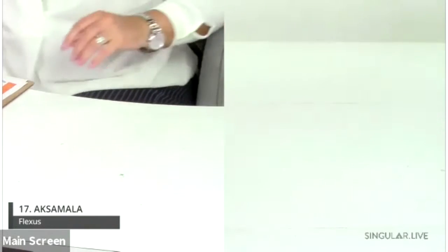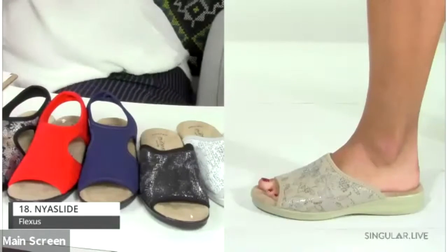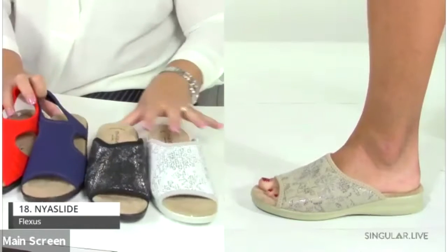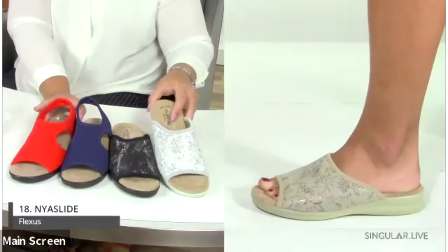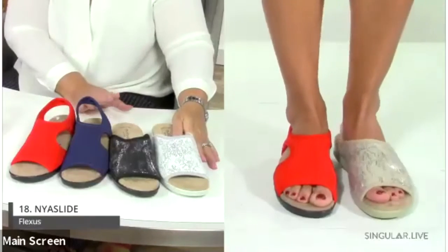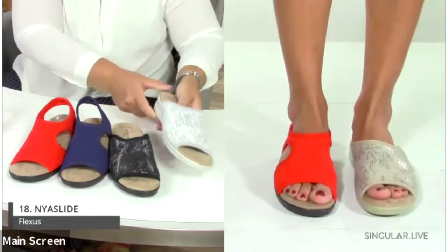Now moving to Italy — direct attach constructions that create the ultimate flexibility, comfort, and cushioning. Starting with the Naya Slide, which grew out of the popular Nyaman. The upper is a stretchy lycra material — the perfect shoe for any type of foot problem. It keeps you cozy and moves with you without causing any discomfort.